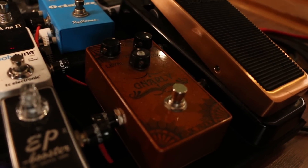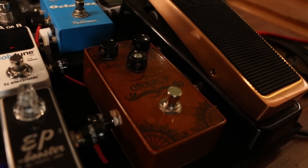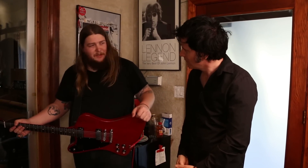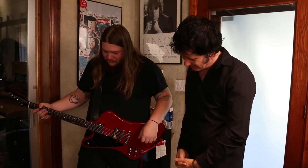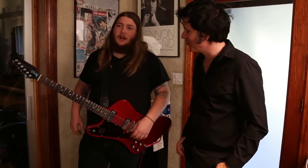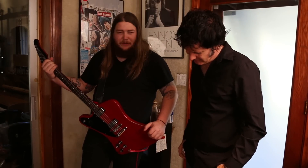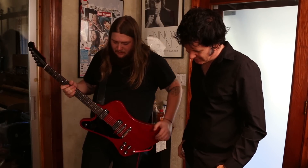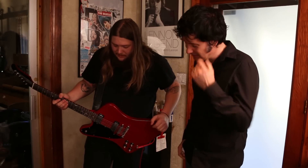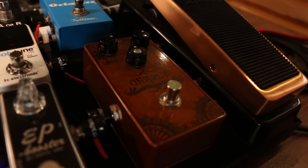That's awesome. So the fuzz pedal — can you tell us about it? It's called the Gnarly Fuzz by Basic Audio. It's made by a guy — I know his last name is Lyons. He builds in, I think, Vermont or something, in his garage. And he basically just makes fuzz pedals. He probably has 20 or 30 different models. And this is my favorite by far. The ones I've heard, this is my favorite.